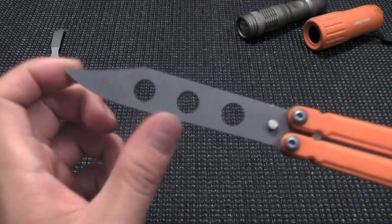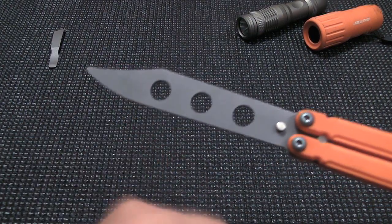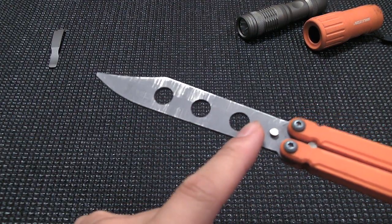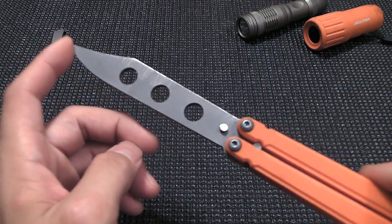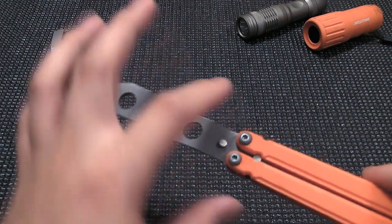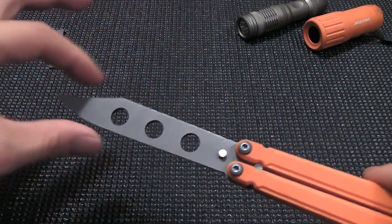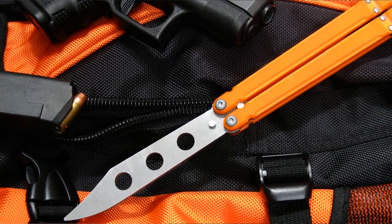The blade is 154CM. What's cool about this trainer blade is they kept the same profile as the live blade, which is nice because it's a closer replica of the actual live balisong. Most trainers are just that paddle-looking design, which is not very attractive. This keeps the same Bowie profile, which is really cool.